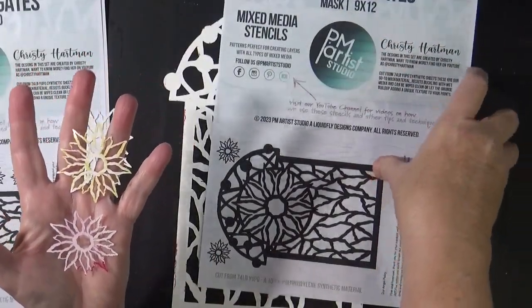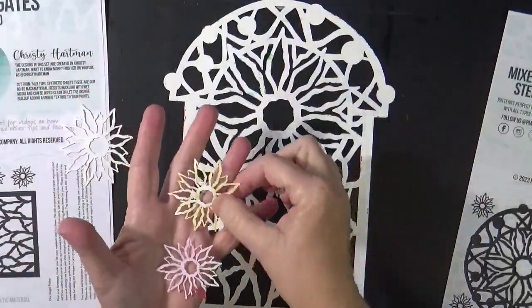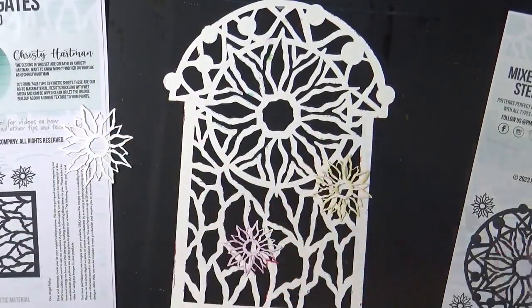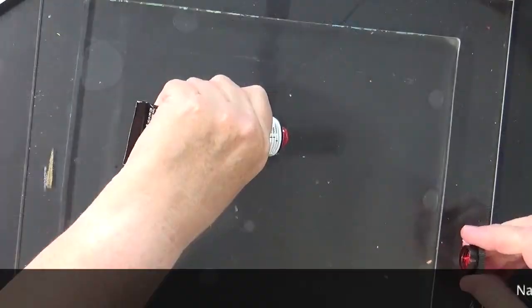In addition to getting the gate, you have some individual flowers that you could put on your gate, which is kind of fun. Let's put some red down.